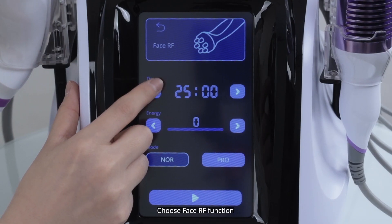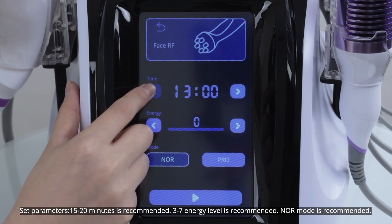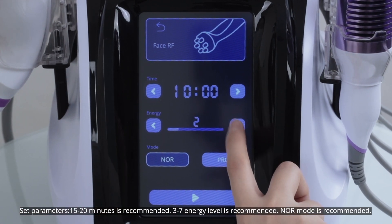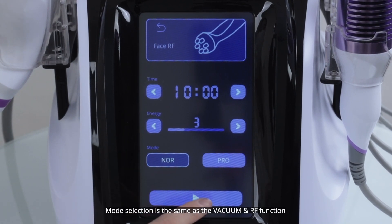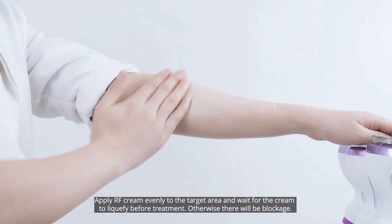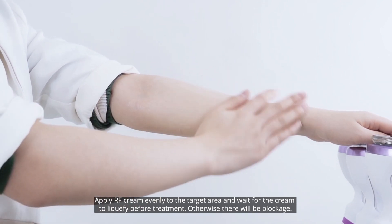Choose phase RF function. Set parameters. Apply RF cream evenly to the target area and wait for the cream to liquefy before treatment; otherwise there will be blockage.